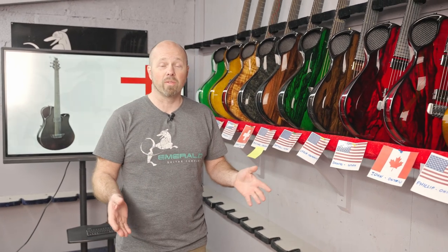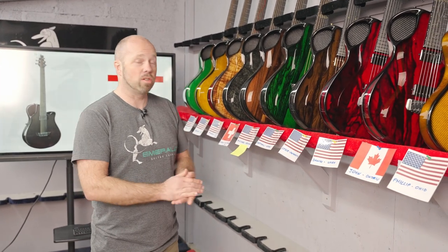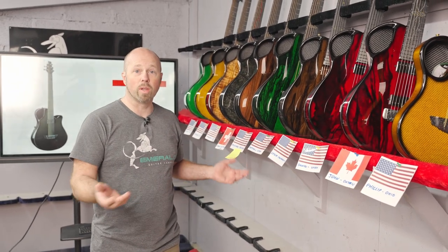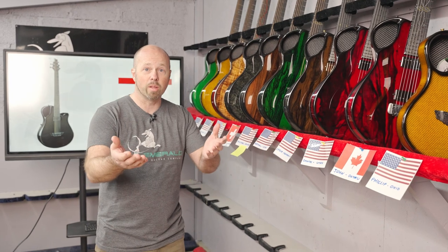Here we are for another shipping video. If you haven't been following our work already, if you don't know what Emerald guitar shipping videos are all about, it's just the time of the week where we have a look at the guitars we're shipping out, look at the specifications, and look where they're going around the world.